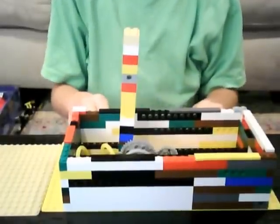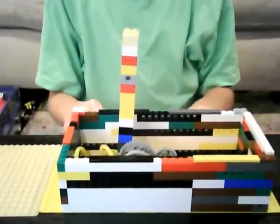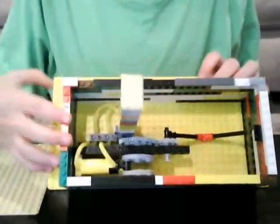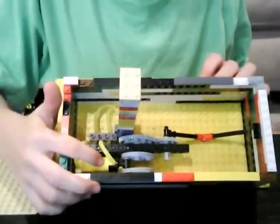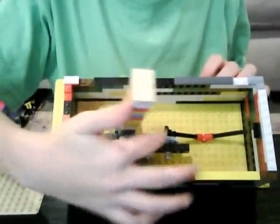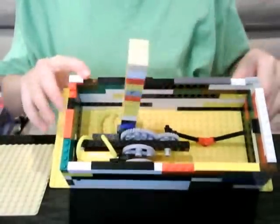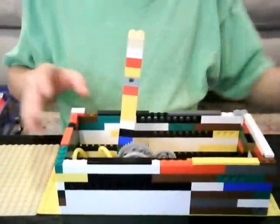This is my Lego pneumatic version of the world's most useless machine. I took off the top so you can see the mechanics. It's just a pneumatic piston, flywheel, some gears, and a little arm. This gigantic lever is just hooked up to a little valve — I just put some pieces on it to make it bigger.